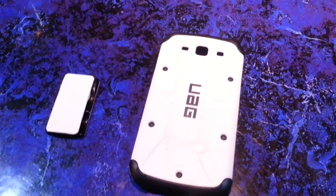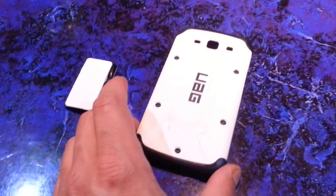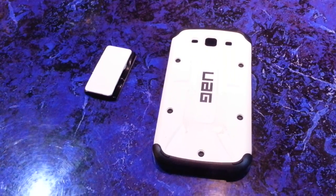When I looked closely, the case had these ridges in it. I said, well, that's where the Flygrip is going to sit, and you need a flat surface — those ridges are going to be a problem.